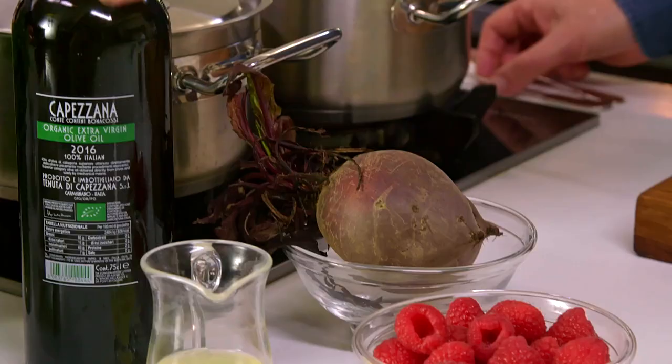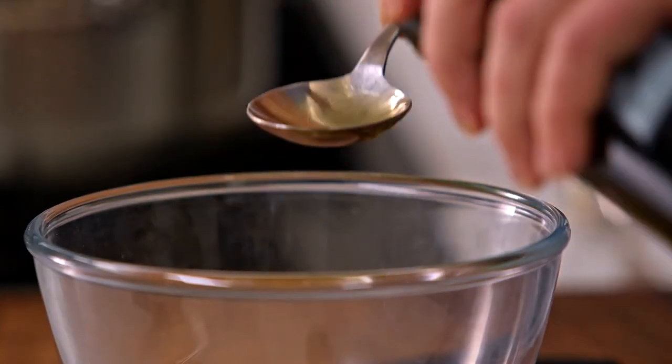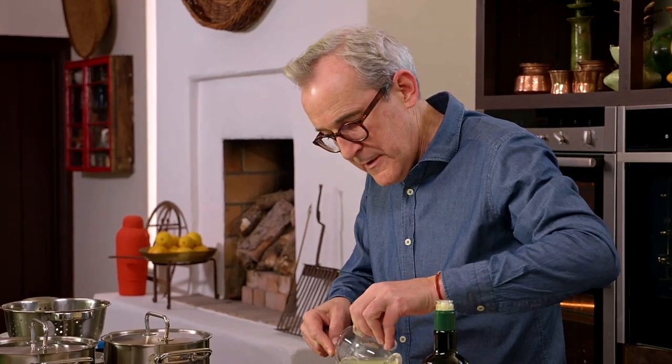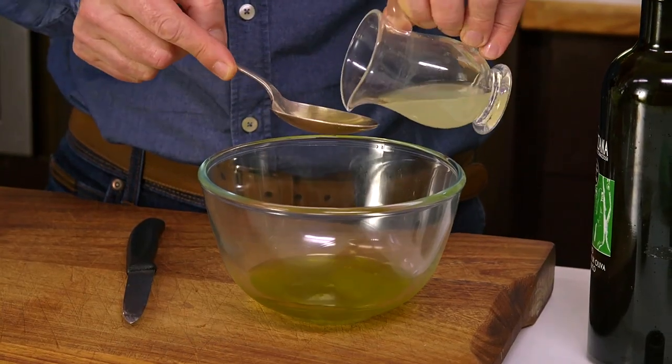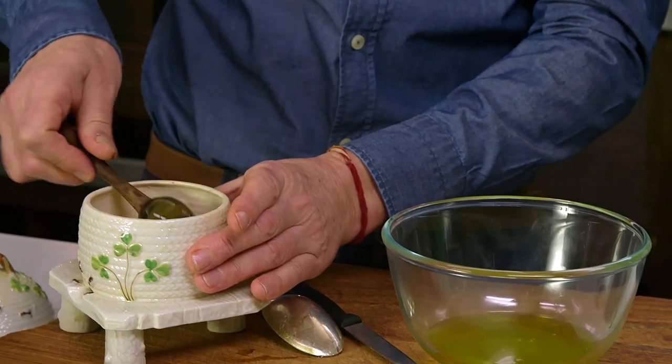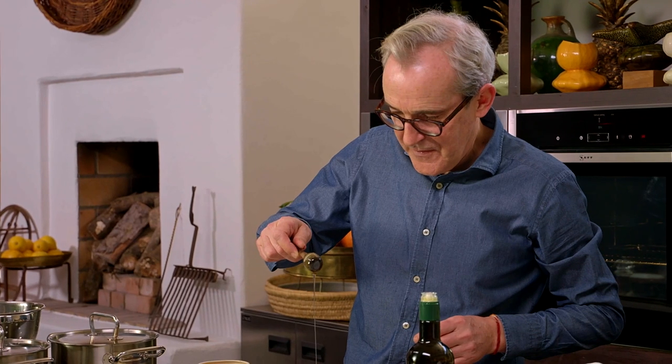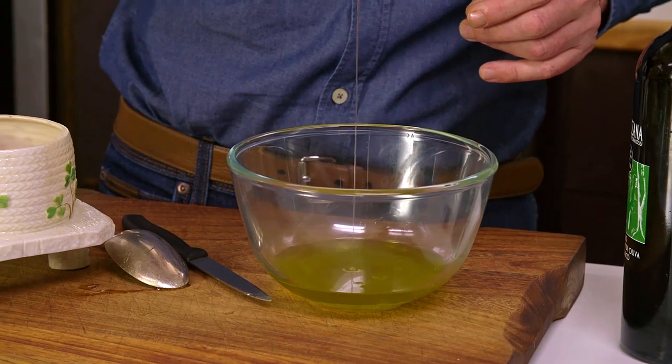Now I'm going to make a little bit of dressing to serve with the beetroot, the labneh, our raspberries and mint. It's a very simple dressing using olive oil and lemon juice — four tablespoons of olive oil and two tablespoons of lemon juice, just squeezed from a lemon. That gives a nice level of fat from the olives and acidity from the lemon. I also love to add a little bit of honey — about a teaspoon from this lovely Irish honey pot.